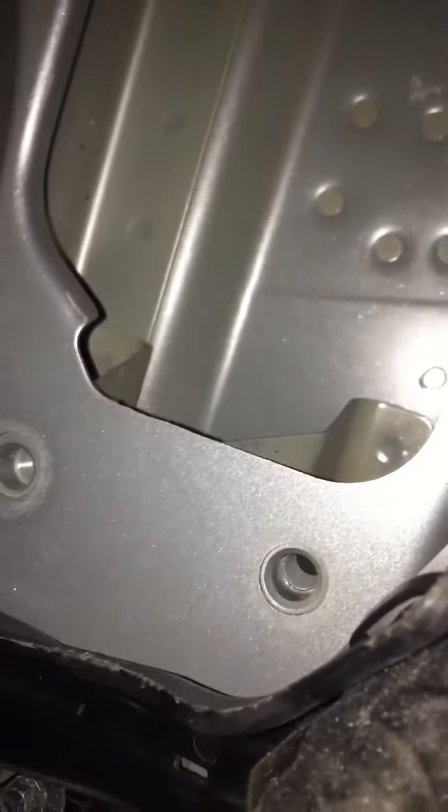I just removed the engine mount of a 2018 Volvo XC60 — here it is, and it's mounted right there. There are four bolts right there, so I had to remove the air filter box, which is right there, and I had to loosen this cable from the starter.